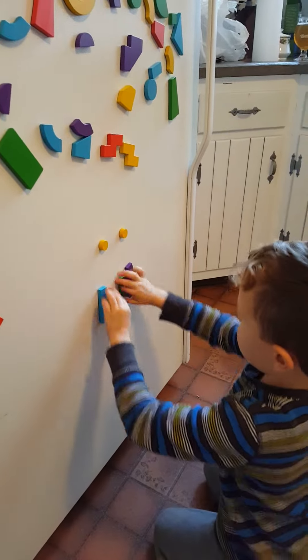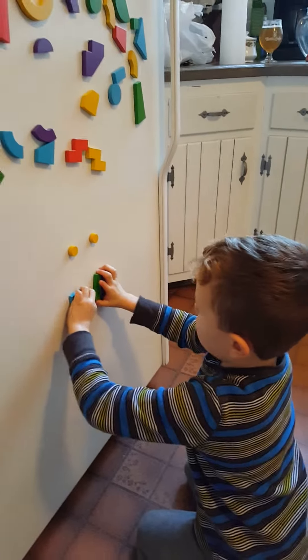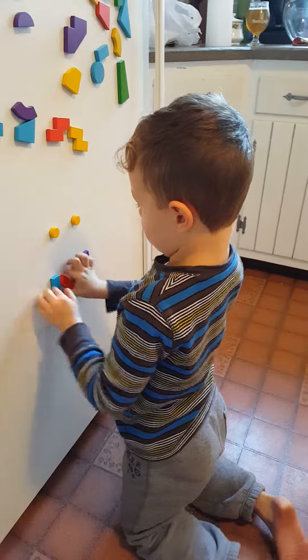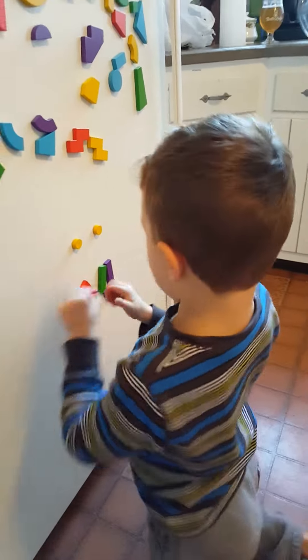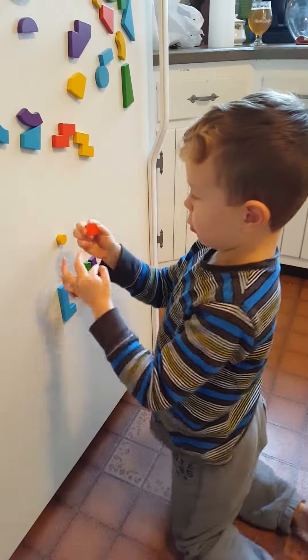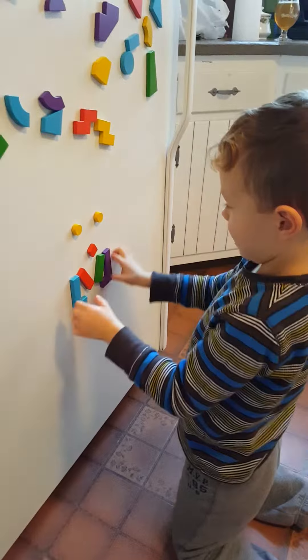Then after you make a smile, you do the nose. You take this little block — it looks like a block — and then you turn it and it makes a nose.